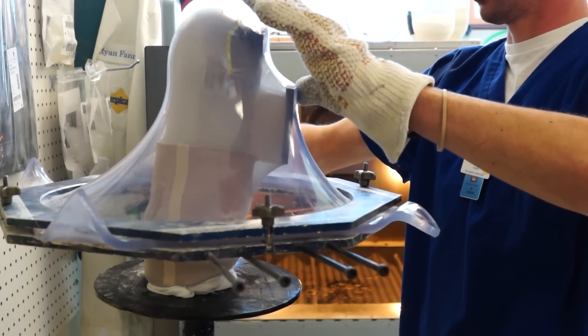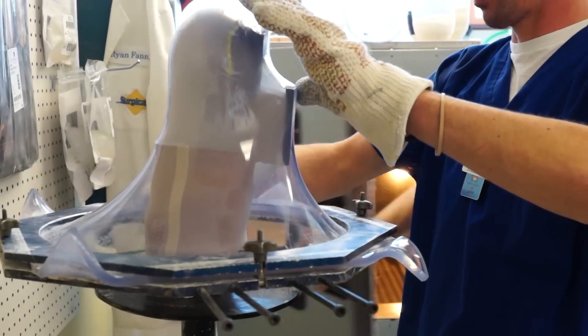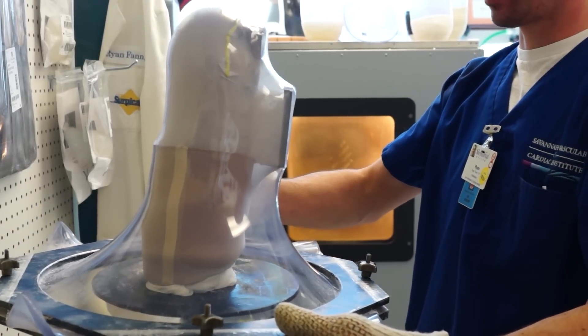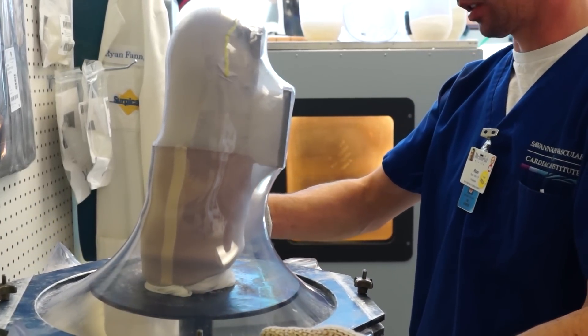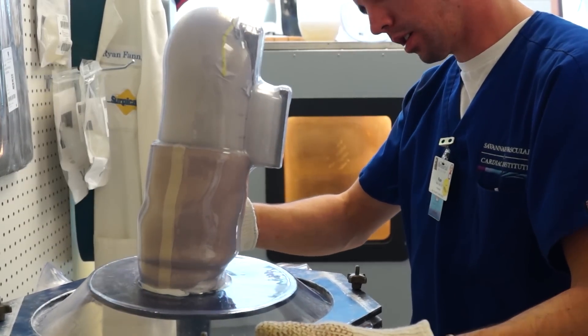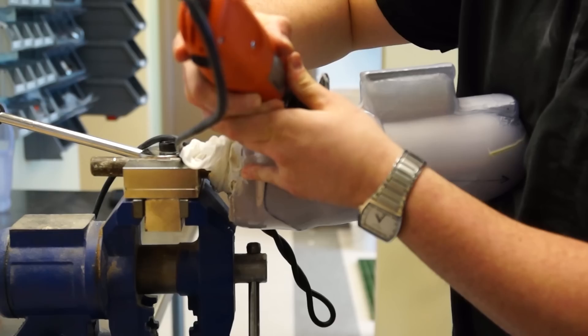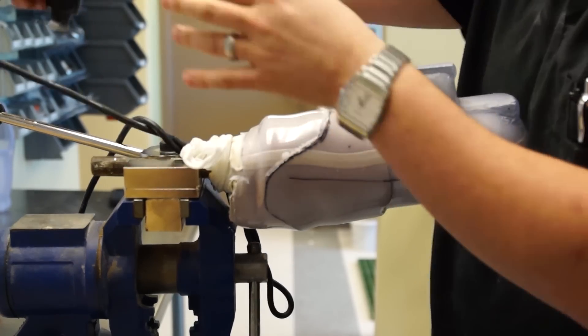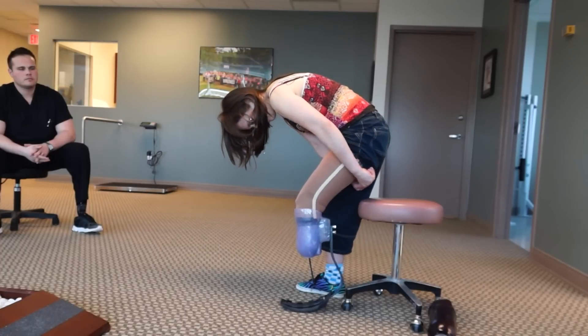A second check socket is being pulled over my first check socket, and they've attached a knee sleeve since I'll be using suction suspension for my running leg rather than my proximal lock. I'm using suction instead of a proximal lock for a more secure and intimately connected fit. After the plastic hardens, the socket has to be cut off of the mold. And now I have a test running leg.